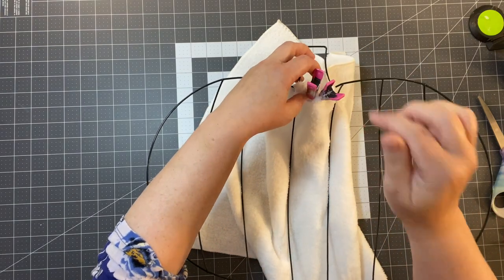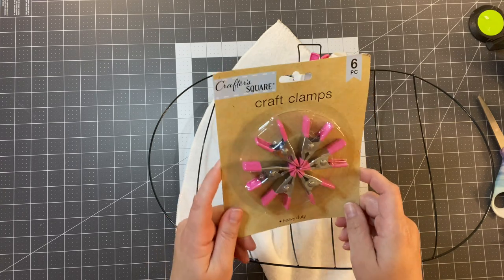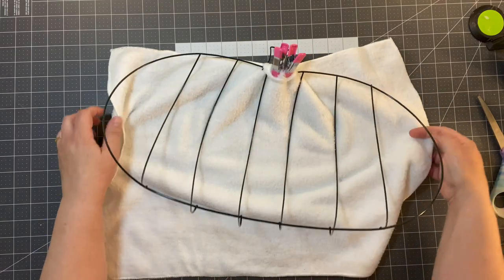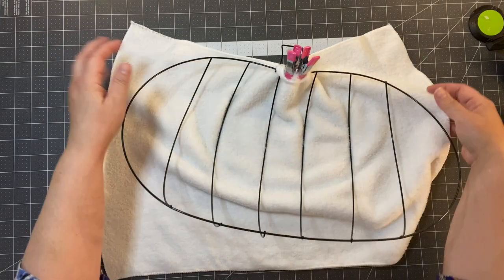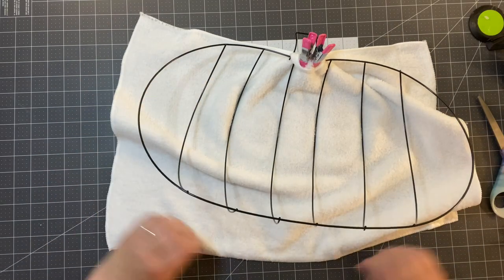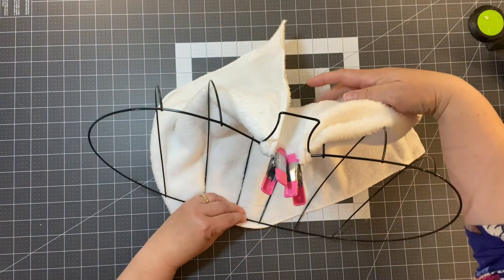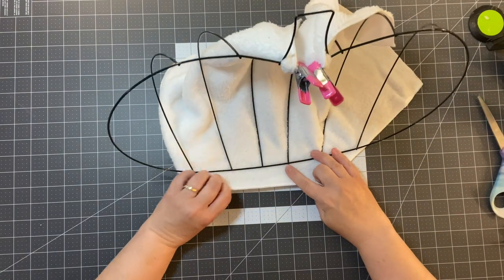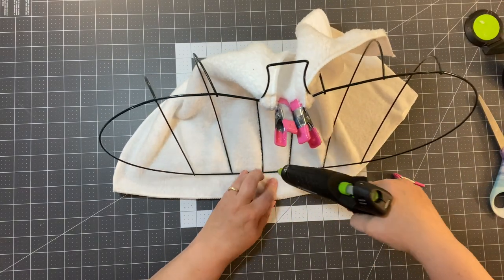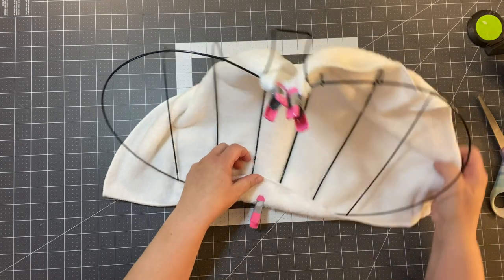They have these little clamps at Dollar Tree - they're a little bit more secure than just a straight clothespin. You get six pieces for a buck and they're heavy duty. So we put some glue down, I'm going to stretch this out - you really could use either side, one side might have just a tad bit more texture than the other. I'm going to pull it tight, put some glue, then put one of my little clamps. Watch your fingers because this hot glue is hot. Now let's do the sides.